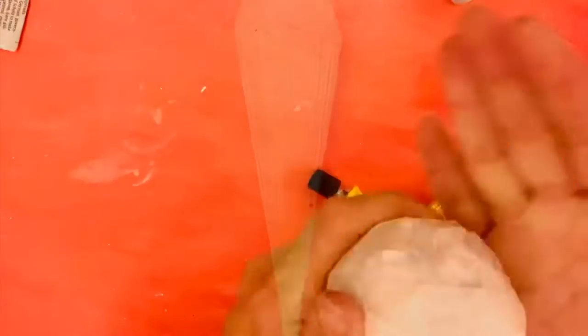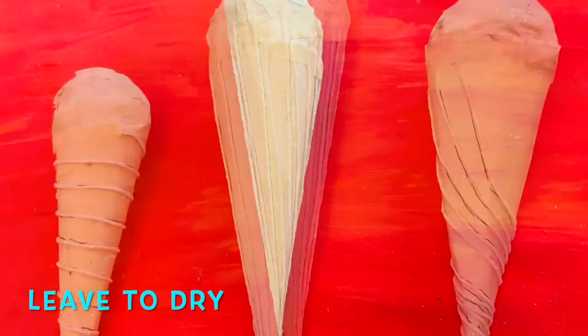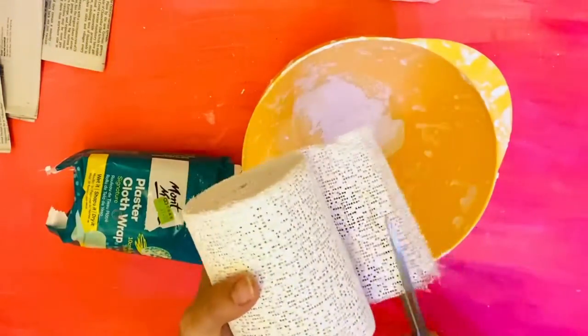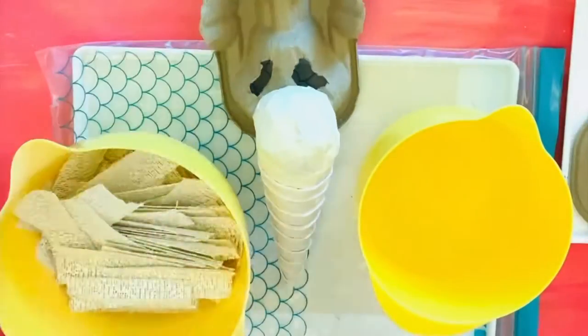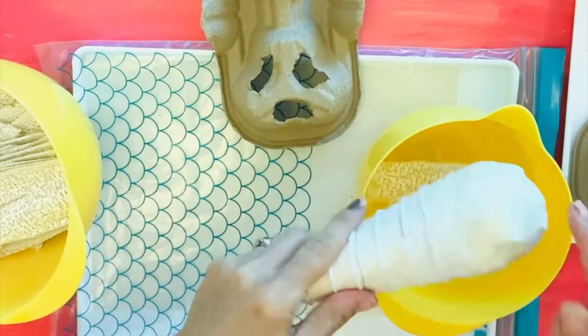Now it's time to let this dry, and when it's drying you can prep your plaster. You're going to cut the bandages into finer strips, but make sure that they are not exposed to air for too long as plaster stops working properly and becomes really hard.